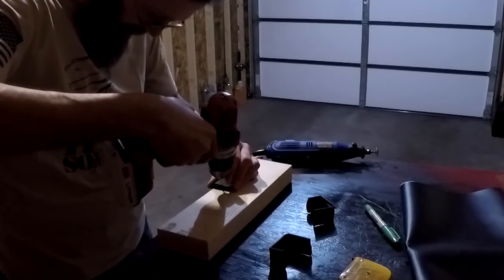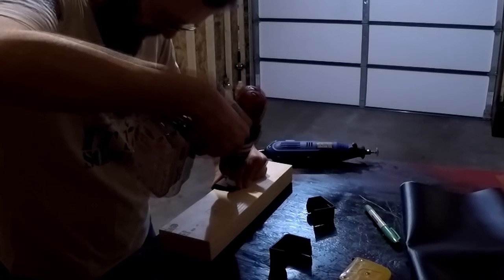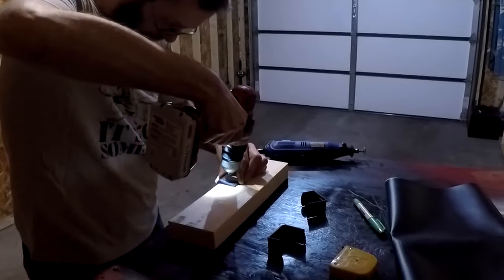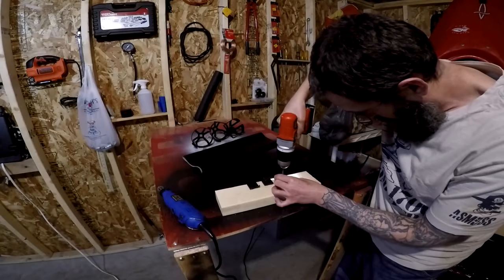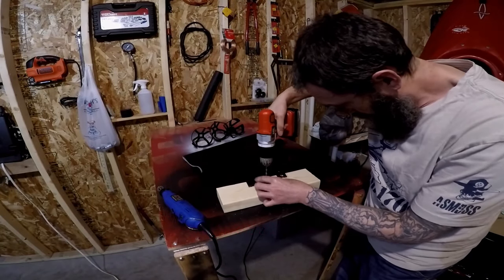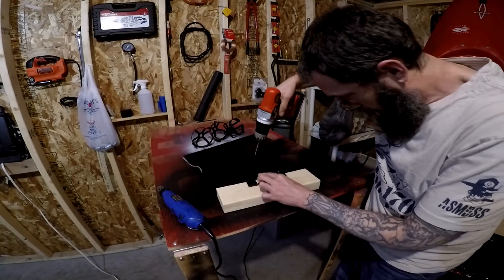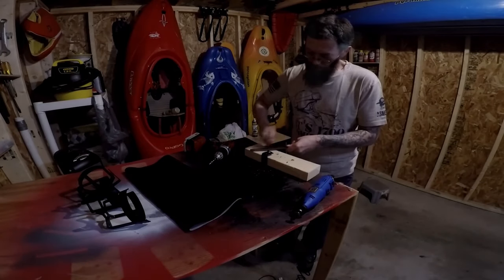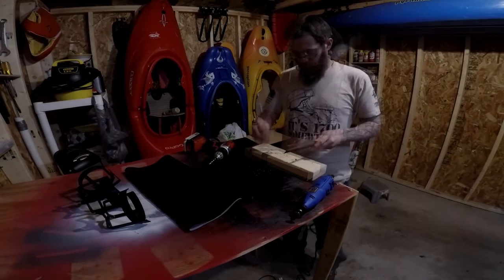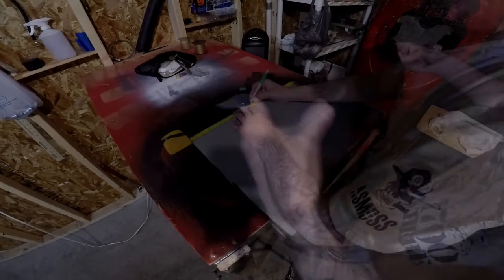Now I'm going to rotate the mount nine degrees and drill three more holes one inch down. Lastly I'm going to drill one more hole an inch and three quarters down in the middle of the mount. With that done I want to file down the rough edges and attach the mounts to my 18 by 30 piece of vinyl.